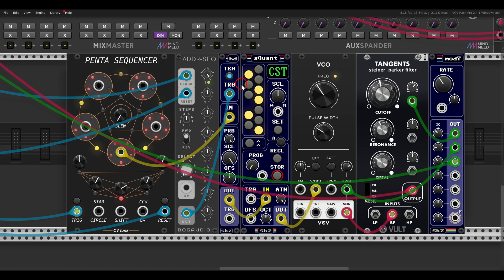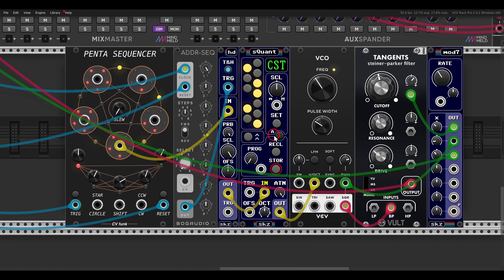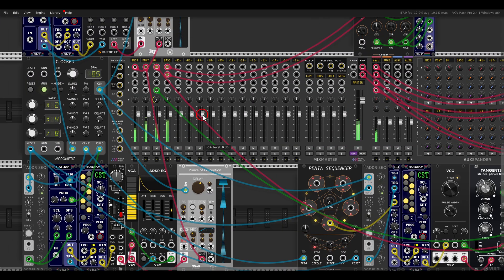With track and hold and a gate, it will hold the sequence. I'm using the Penta sequencer and gating it with the ADDR sequencer from CVFunk. I have five steps on the Penta sequencer but only a four-step sequence on the ADDR that is gating the track and hold, so it always holds the sequence at different points and you get a bit more variation. The voice is a VCO going through a bandpass filter, and of course I'm using Mod 7 for some movement, plus a bass drone with Aorus.